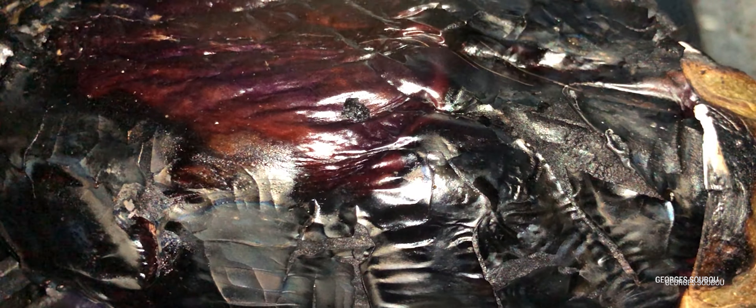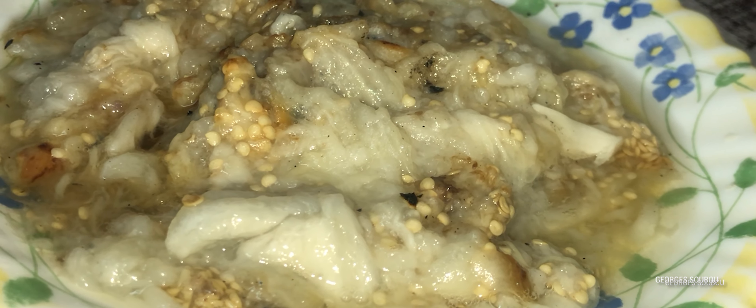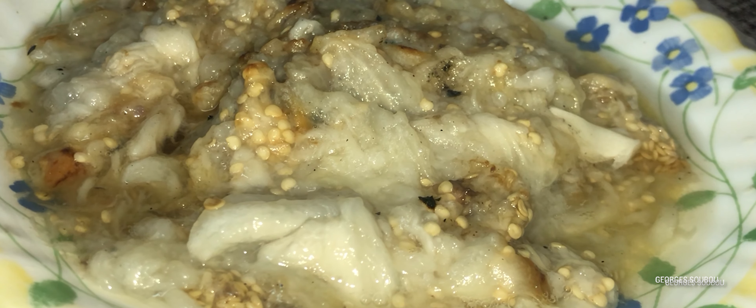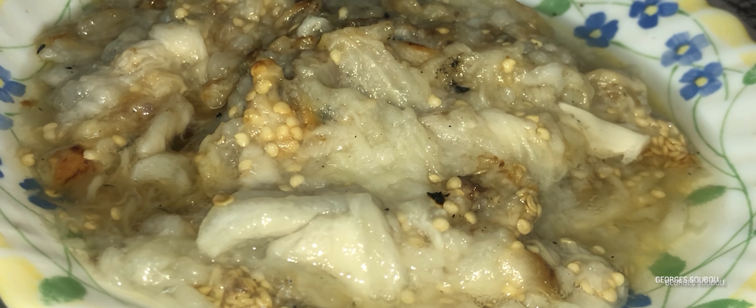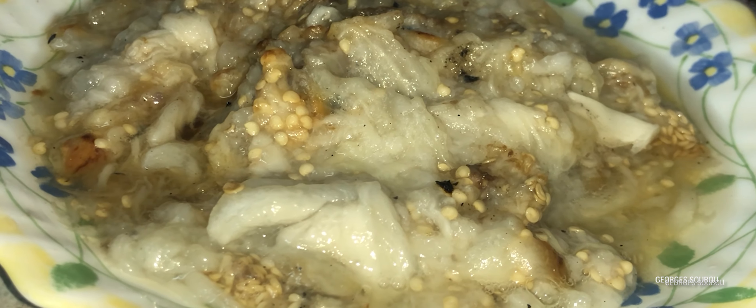Il va nous falloir du brin gel. On va faire griller un gros brin gel d'un kilo, un peu plus. Quand on a fini de faire griller le brin gel, on lève toute la chair dedans, on réserve ça dans un plat. Il faut prendre les brin gel traditionnels, les gros brin gel, pas les brin gel longues que l'on utilise pour faire des beignets.